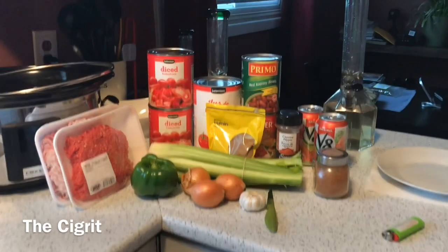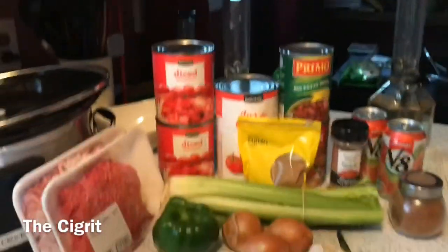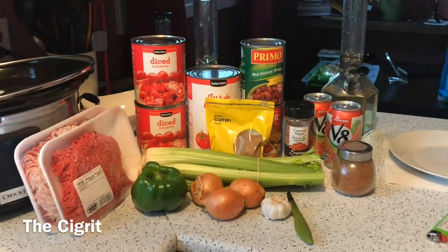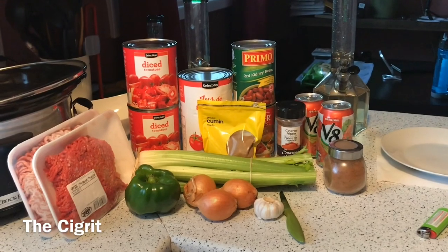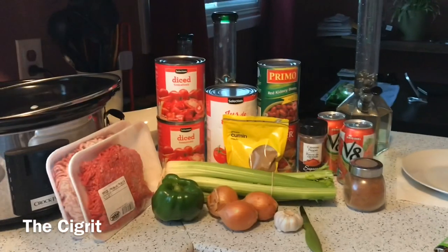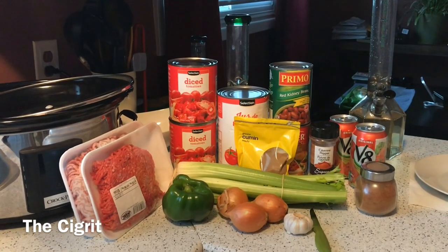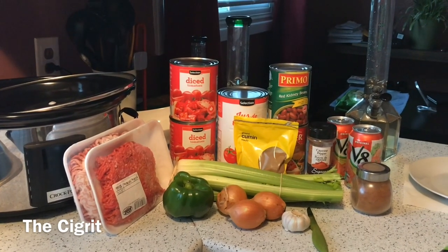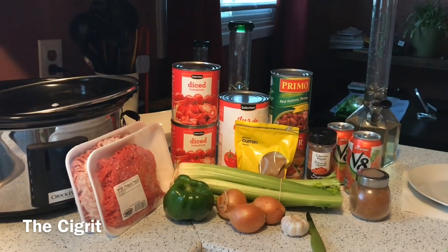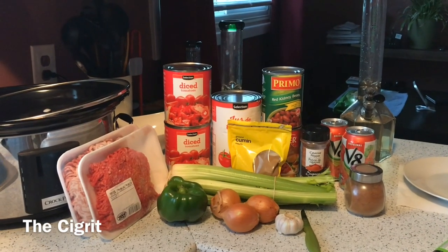Hey guys, so today we're going to be doing chili in the crock pot. It's a rainy day, why not? We've got our onions, our green pepper, our garlic, our spices, all the canned stuff. Chili on a Thursday — when we come back we'll be chopping up some stuff and get the hamburger frying. Should be a good day.